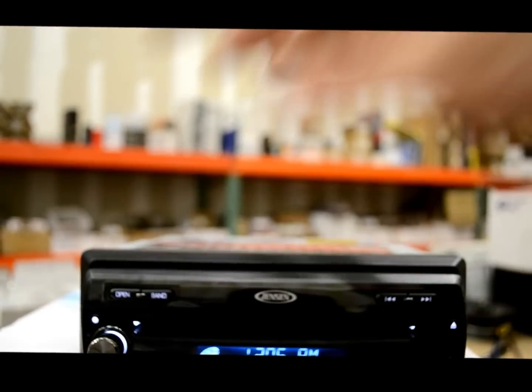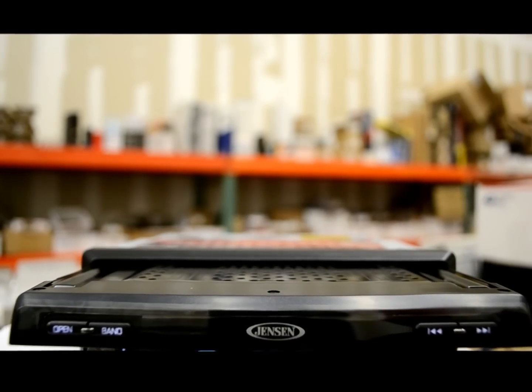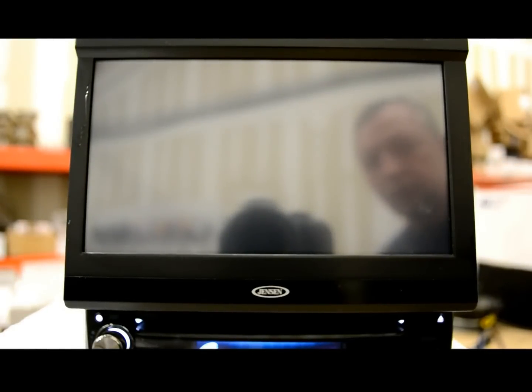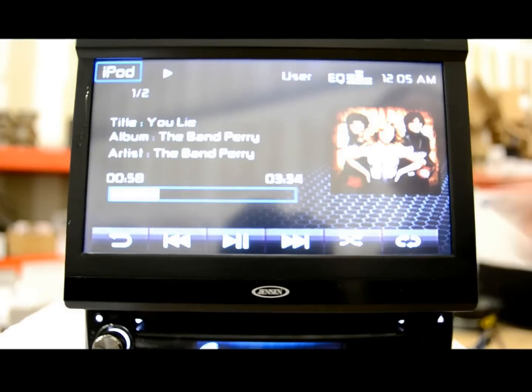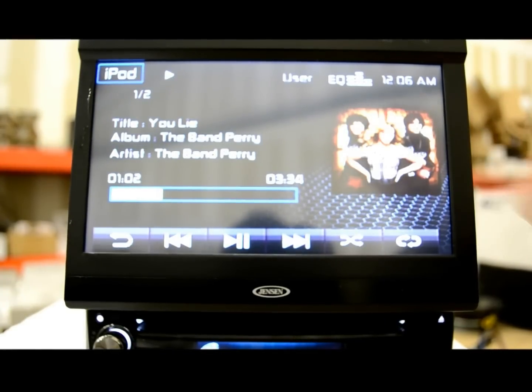Now let's get to it. Unit's on, it's in a closed position, let's open that up. Never a disappointment with an Audiovox or a Jensen product. They always feel good and strong. The screens are not loose and jiggly — they don't have any kind of play in them.